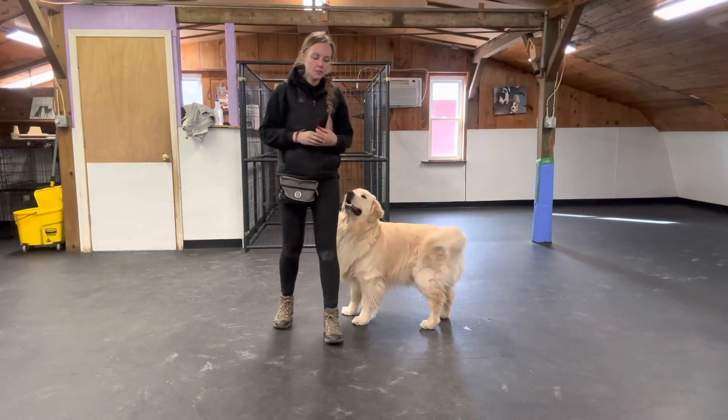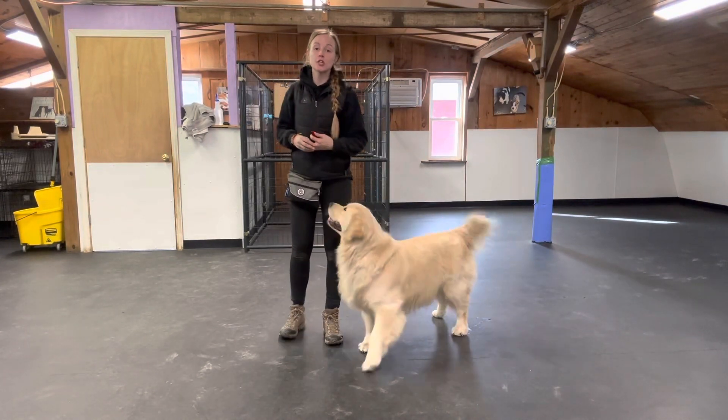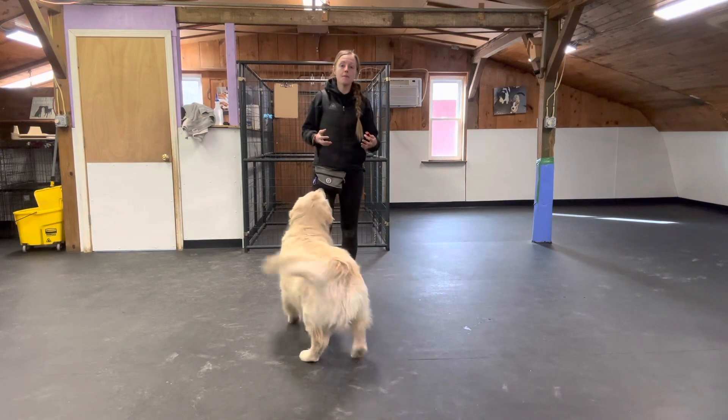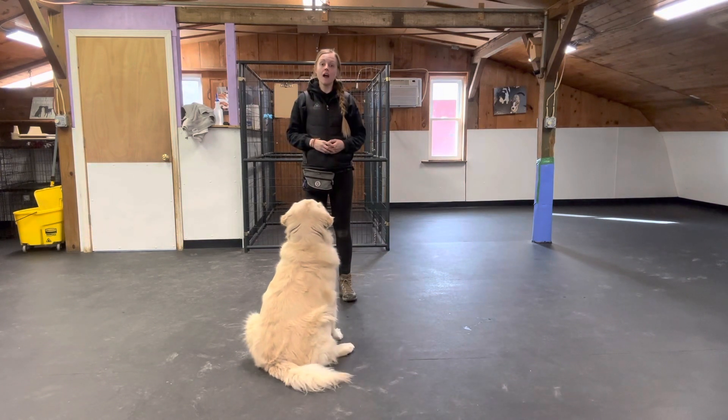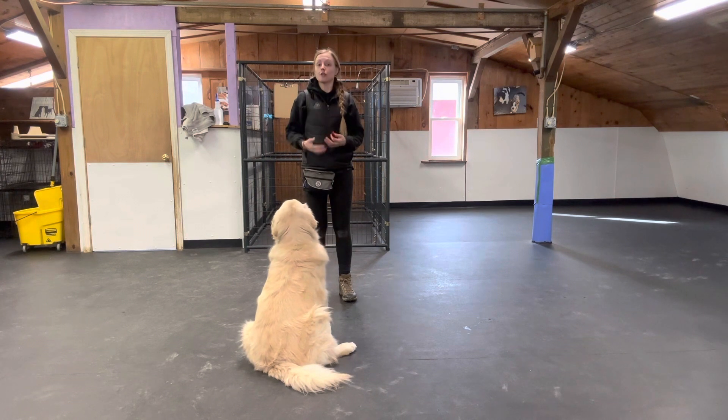In this video I'm going to talk about how to start getting the treats off your body and your dog being less dependent on the treat as their reward.